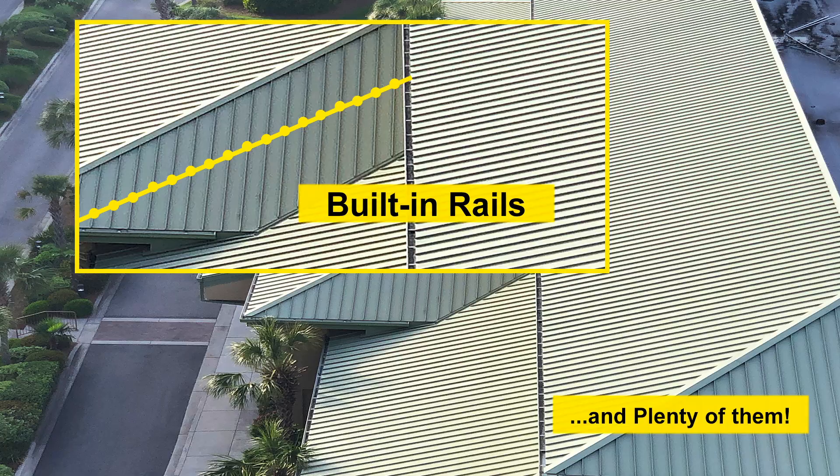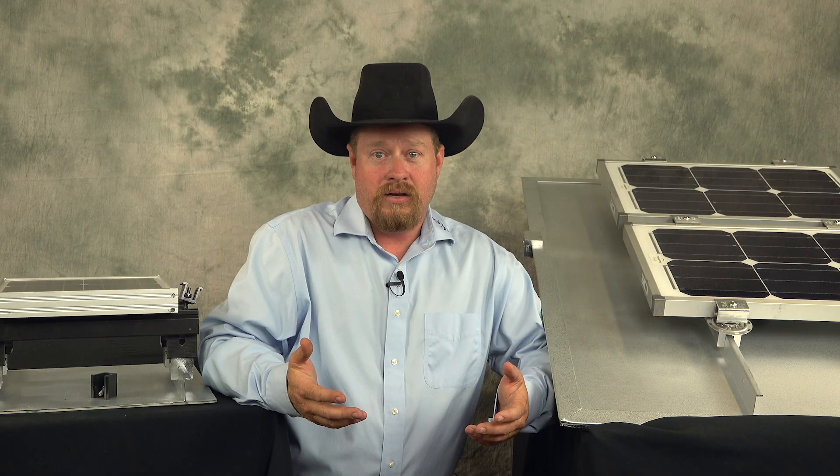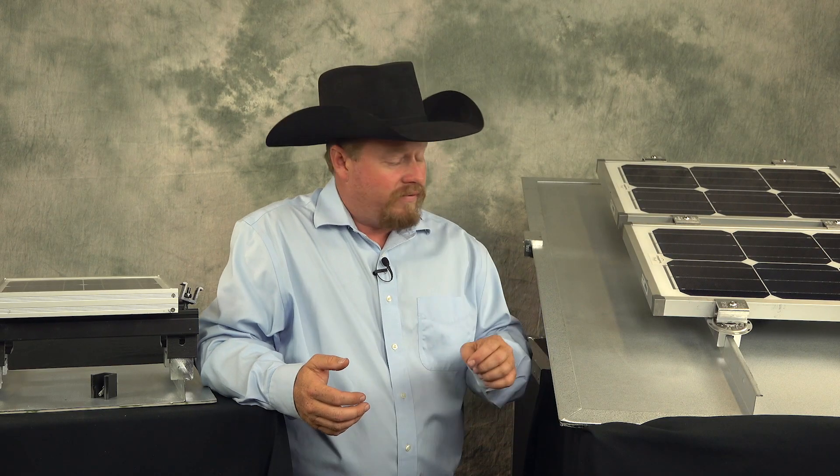Rail-less mounting means that you shift your thinking, and instead of adding rails to a system, you go with a direct attach. You're using the roof or the ribs of the roof for a rail-free mounting. Here are five things to consider that we cover in this video: Design, Aesthetics, Logistics, Installation, and Cost.